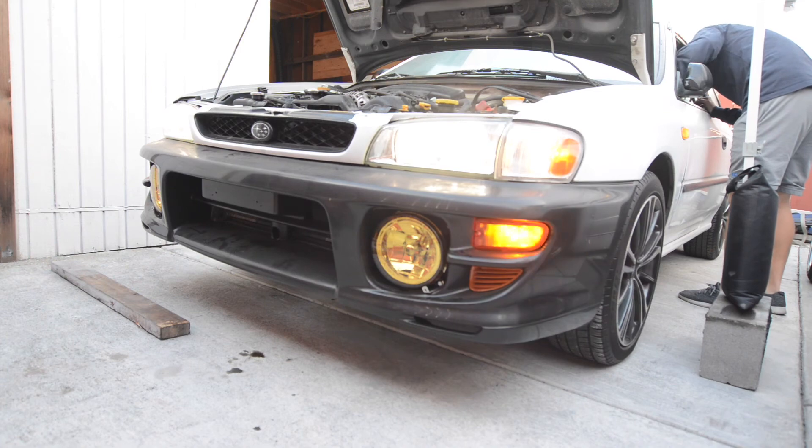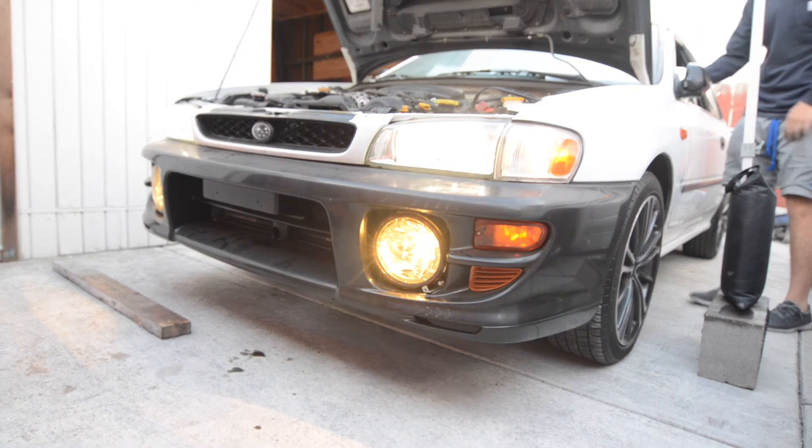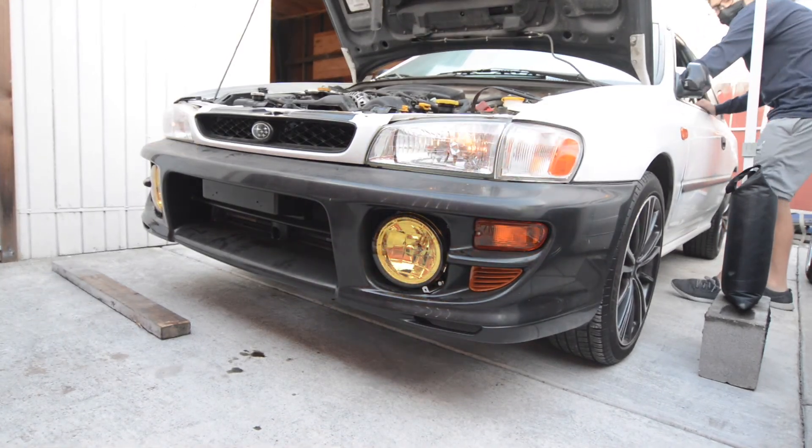And that concludes our video on how to install fog lights on your '98 Impreza L. Thank you for watching and don't forget to like and subscribe.